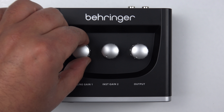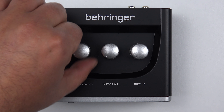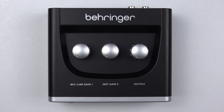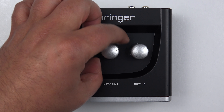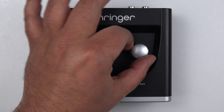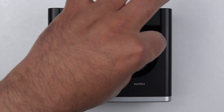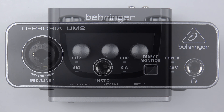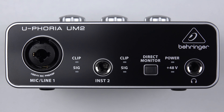Looking down at the top of the unit, the first thing we've got is a rotary control which alters the input level for channel one, which is either a mic or line input. Next to that is another rotary control that does the exact same job but for the second input — instrument gain two. The last control on the top is a rotary that alters the volume for the headphone and the master stereo output.